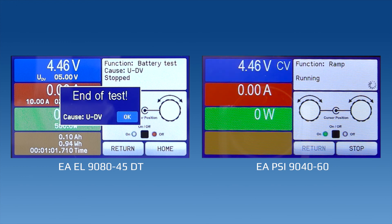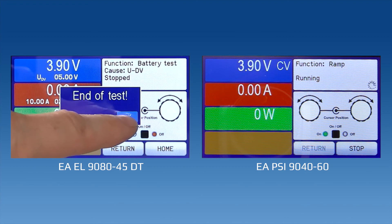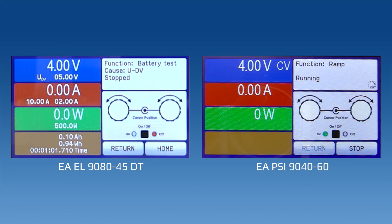And here we see the end of the test. The reason is because we reached our voltage at the end of the test. And that's all — it's really that simple. Come back and the next video will show you how to set up a ramp on the power supply.